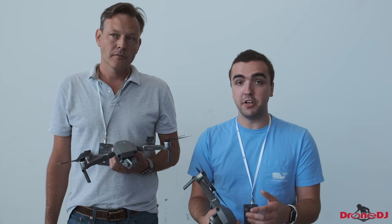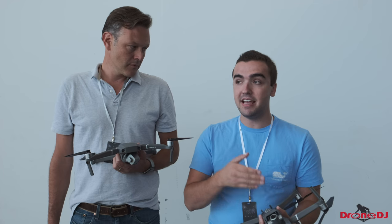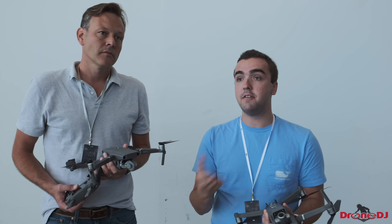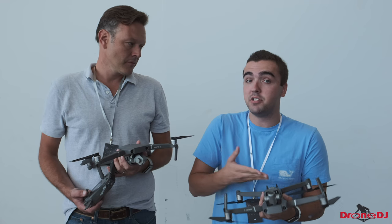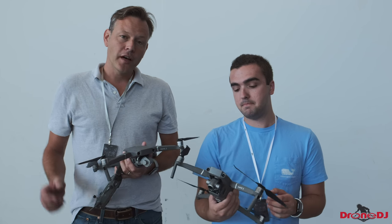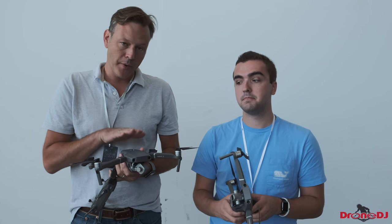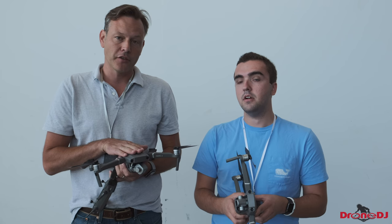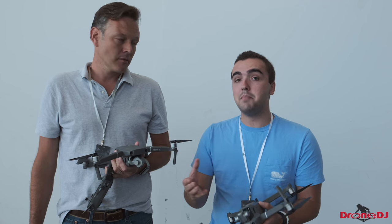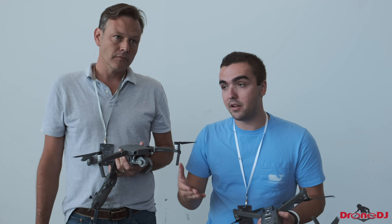You are still able to shoot slow motion video with either camera — you can shoot 120 frames per second in full HD 1080p, so you can still get slow motion, there's just no 4K at 60. The dolly zoom effect is limited only to the zoom version, so if you buy the Pro model you won't have access to that feature. Although you can still do a dolly zoom in post with the Pro version, it won't be lossless quality.